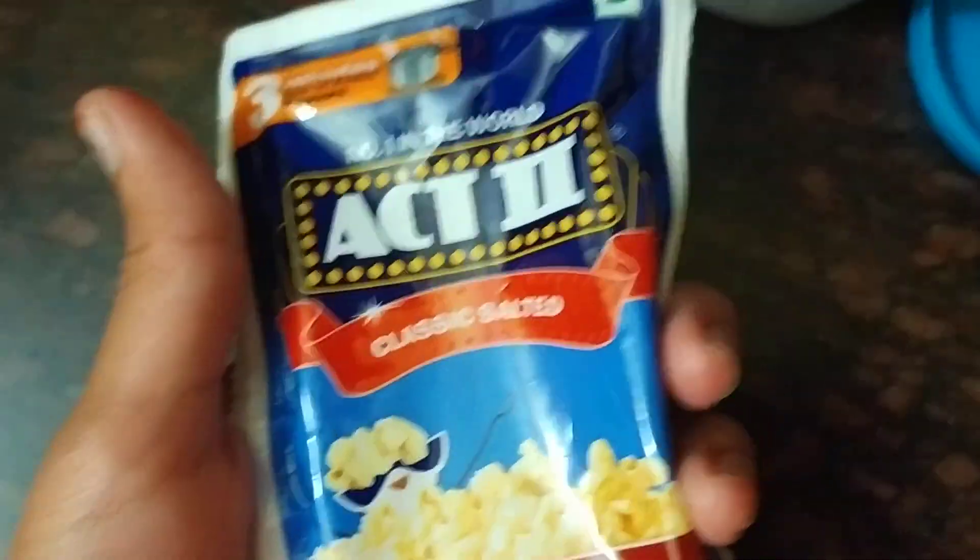This box is free for 5 plus 1. So, how do we do it?